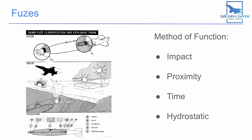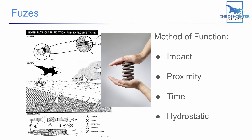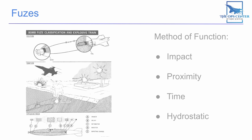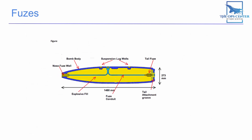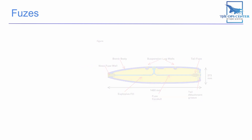Hydrostatic fuses go off at a planned depth underwater. Inside the fuse is a small balloon that fills with water from the outside and presses up against a spring. When enough pressure builds up inside the balloon to overcome the spring's tension, it releases a firing pin that starts detonation.